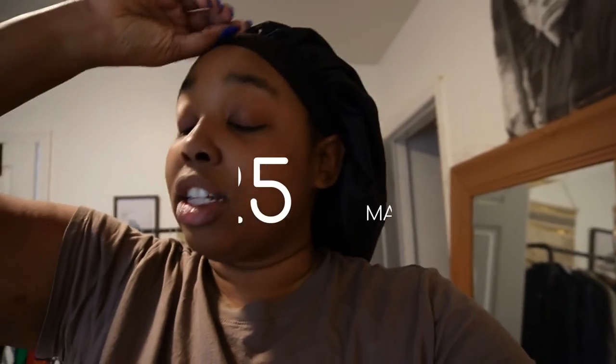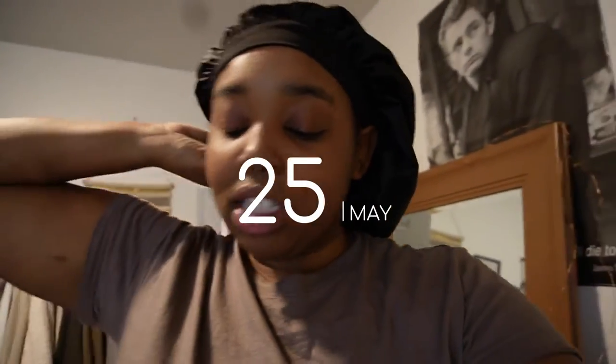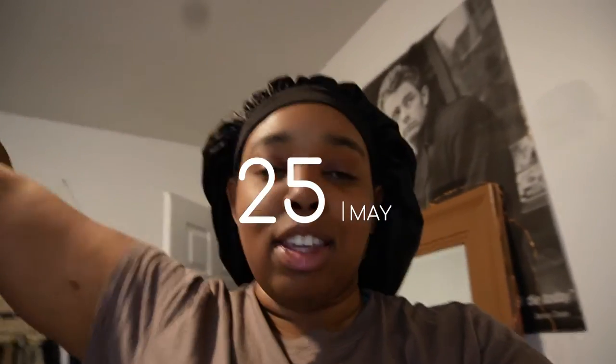Good morning guys, sorry I look crazy and crusty — I'm getting over a cold, but thank y'all for tuning back in. So this is the wig here. I've already tinted the lace; I don't know if y'all can see that or not. I haven't cut it yet but I tinted the lace already.